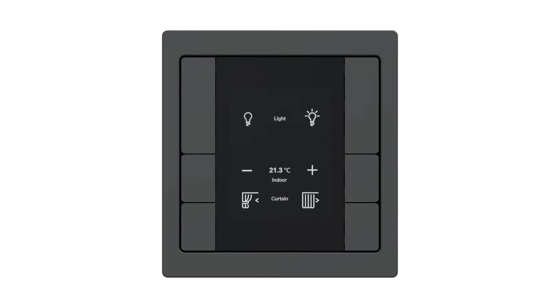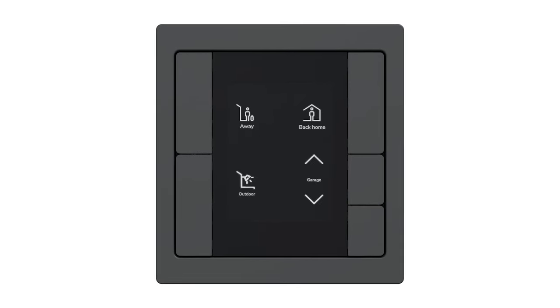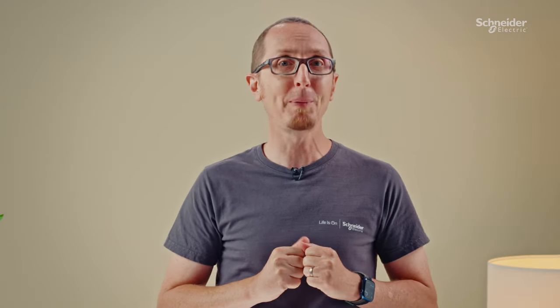Now, hear me out. Our universal module is like magic switches. We've got 16 different combinations to choose from. So, even if things take an unexpected turn in a project, no sweat! Our SpaceLogic KNX pushbutton with dynamic labeling can handle it like a champ.